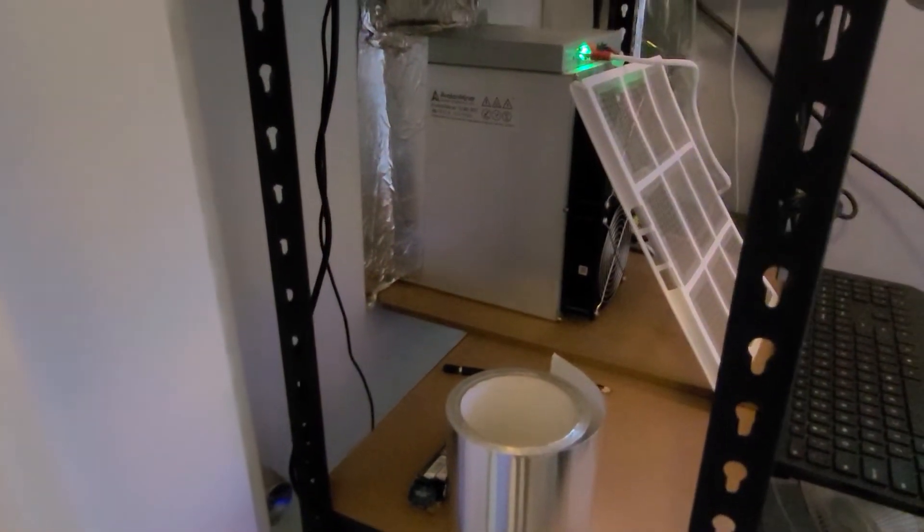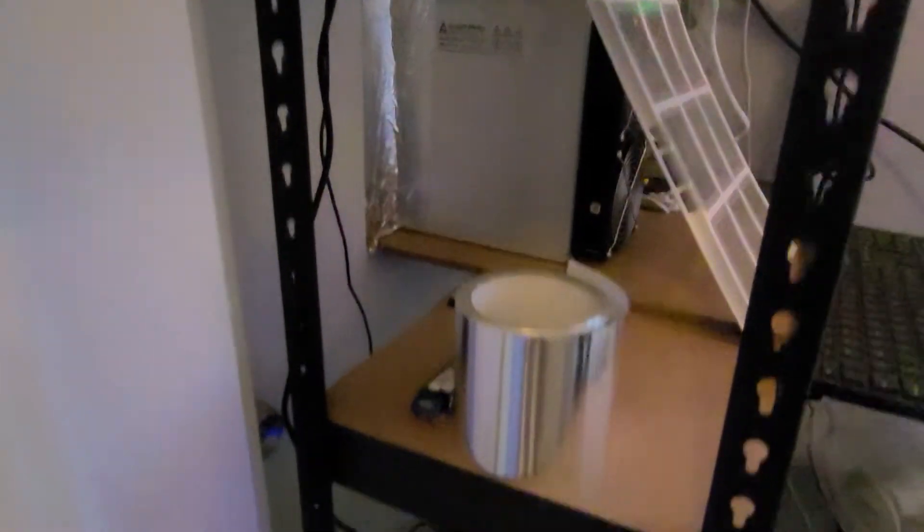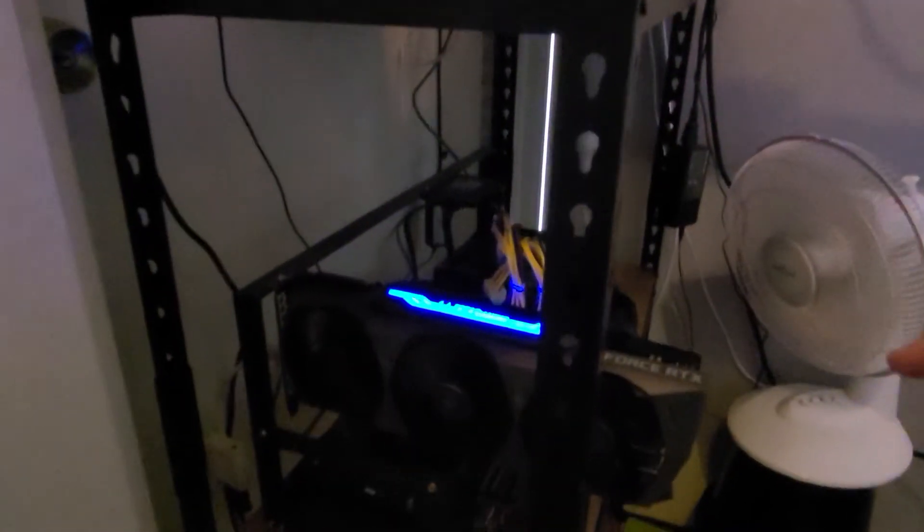What I've got in here is an ASIC miner, which is an Avalon 1246. And down here I've got a GPU mining rig — a 3090 graphics card, which was hashing at about 120 megahashes when I first got it.